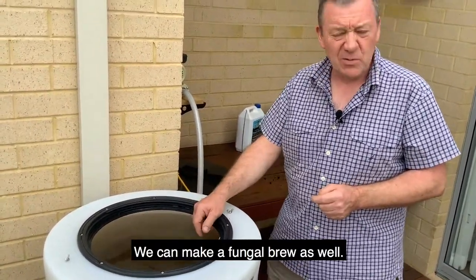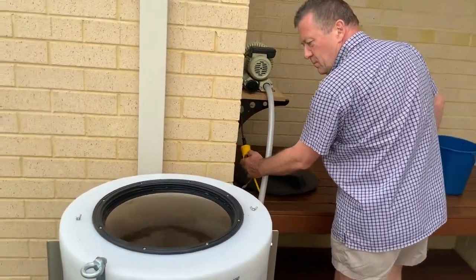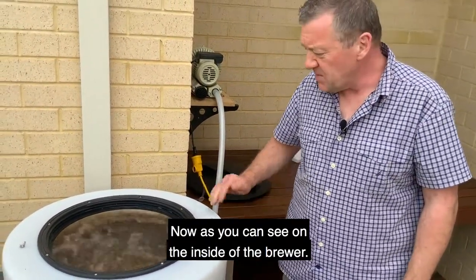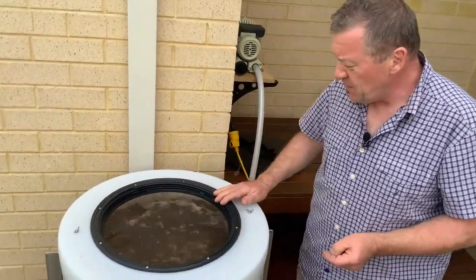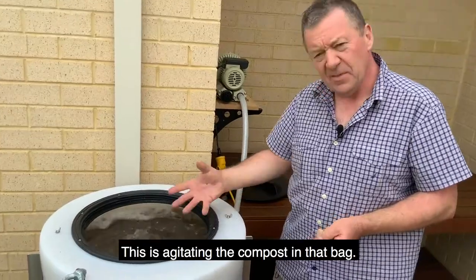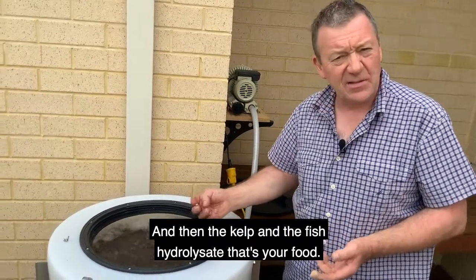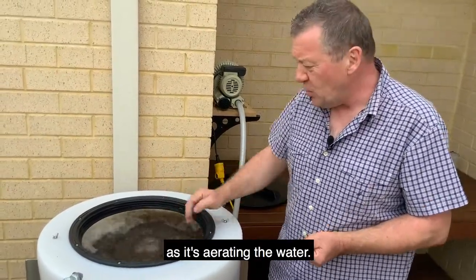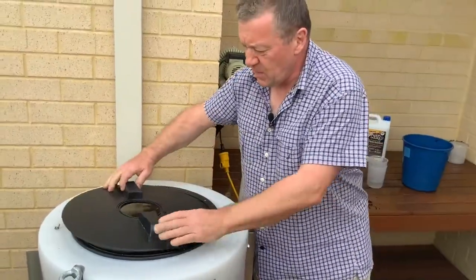This is a beneficial bacteria brew — you can make a fungal brew as well. Now I'm just going to turn this on. As you can see on the inside of the brewer, the water's aerated. This is agitating the compost in that bag. The kelp and the fish hydrosalate is actually the food — that's feeding the microbes as it's aerated in the water. You can put the lid on. That's how easy it is to make your compost tea.